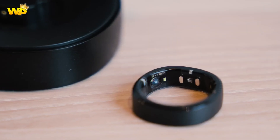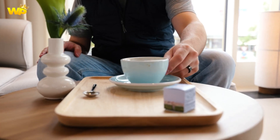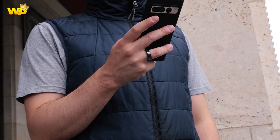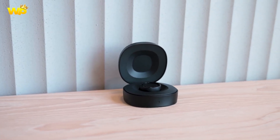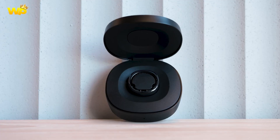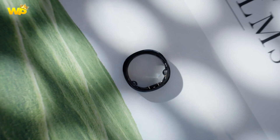Design: The Samsung Galaxy Ring has a subtle design and can be worn like a regular ring. The Galaxy Ring has a 4-inch touchscreen display with a resolution of 800x4D pixels. It has a bar form factor and a touchscreen, and features a 5-megapixel rear camera with autofocus and LED flash.